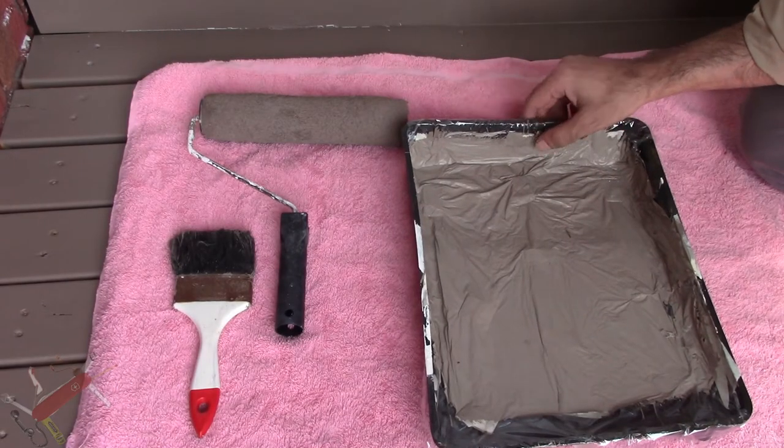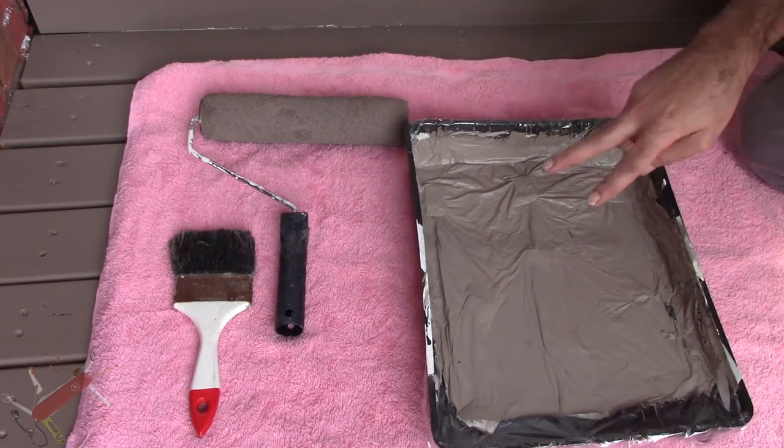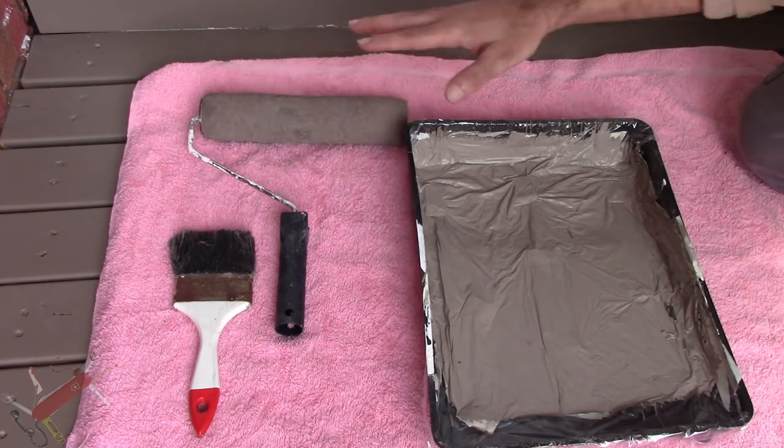I'm going to share a tip with you today on how to reline your paint trays without having to throw them out. There's two things I don't like about painting: the cleanup and the amount of waste.